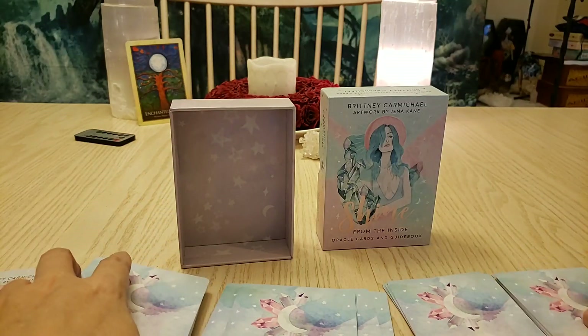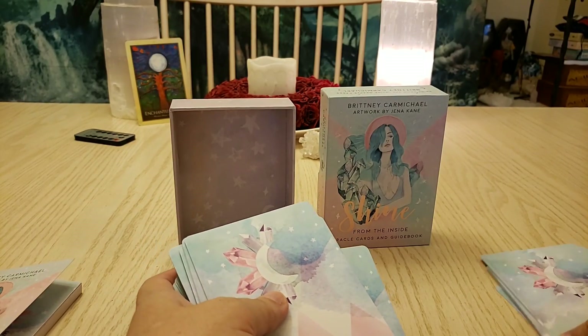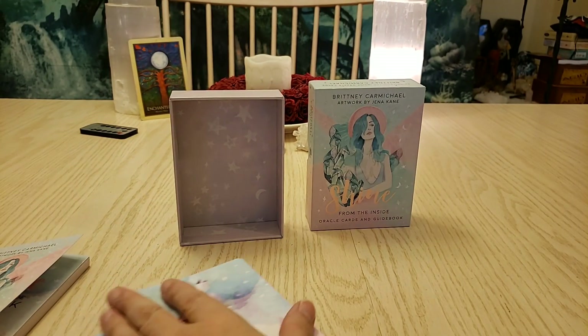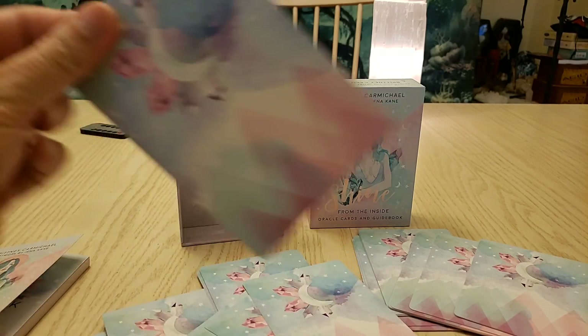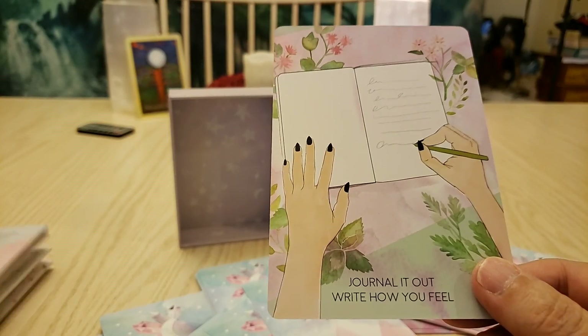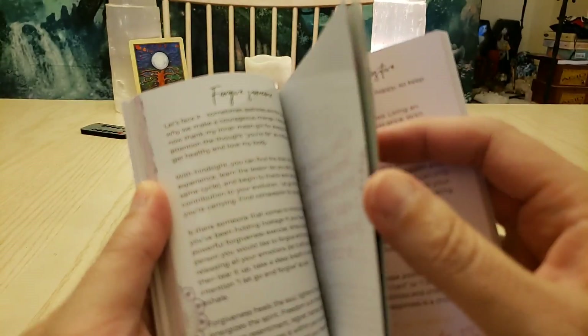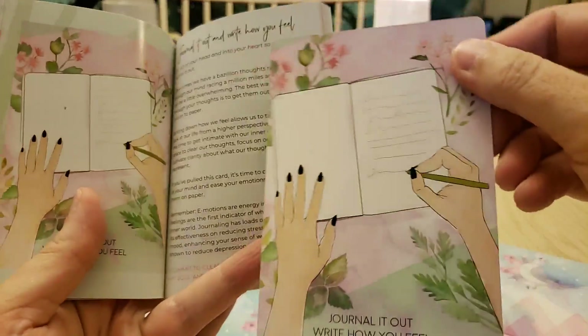Let's give it a little shuffle and we'll pick a card to see what the cards want to say today. We'll also get to see how the guidebook talks about the card. Okay — here's our card and the page.